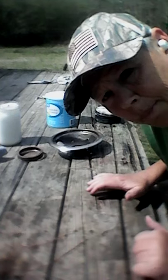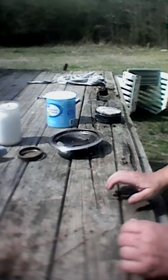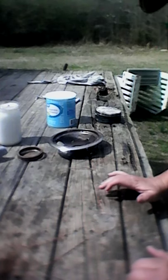Hello YouTube, Ugly Prepper here. It's a beautiful day outside in Alabama. I thought I would show you what I used to make char cloth.